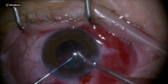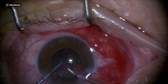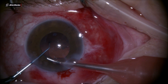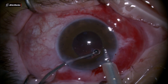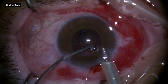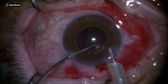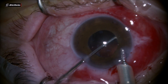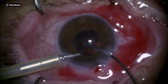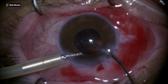At the end of the phacoemulsification, I use it to hold the anterior capsule back a little bit so I can aspirate the last pieces of the epinucleus underneath that capsule. I'm cleaning up the bag really well, and then injecting the IOL. I rotate it, having the haptics 90 degrees away from the area where the rhexis runouts are.